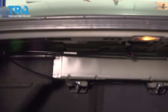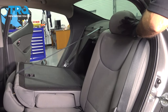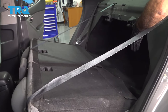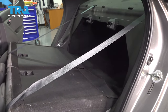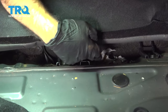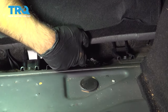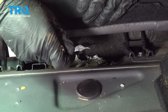Now we can fold our rear seats down. Between the rear seat and the trunk, underneath the carpet, there'll be two bolts we have to get to. With your seats folded forward and your carpet liner pulled back, you can see three sets of bolts. Your rear seat bottom is held in by the middle one — it's going to be a 12-millimeter bolt.